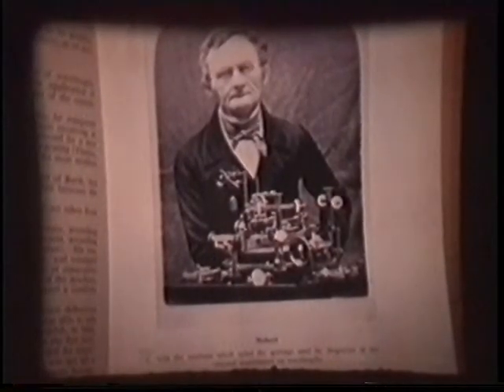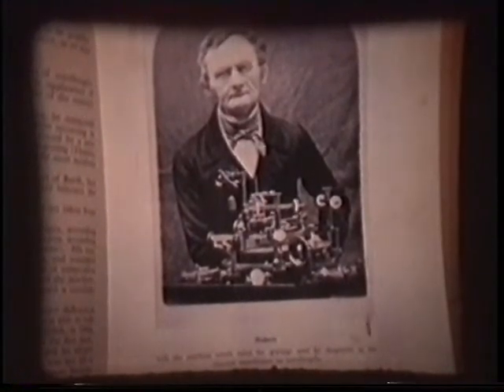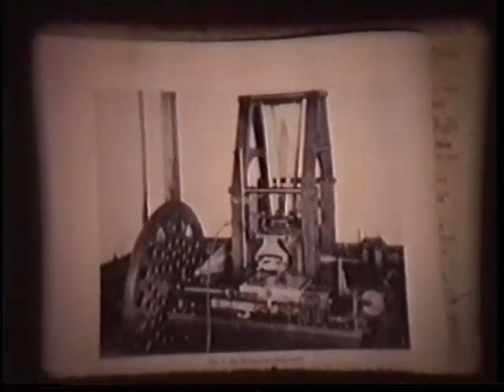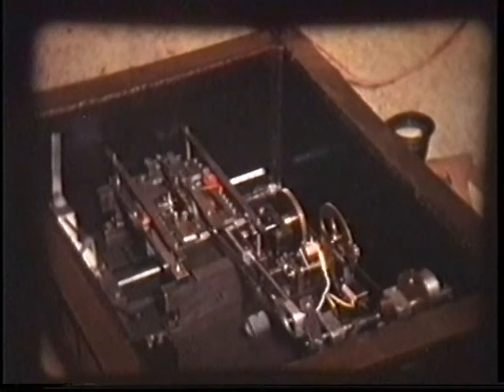Oh, that's one of the first people to ever rule with Yaddington — a chap named Nobert. This is the famous Henry Rowland. I think he ruled them after about 16 years — he's the first man who ruled with Yaddington. And this is the Rowland ruling engine, which has been preserved.